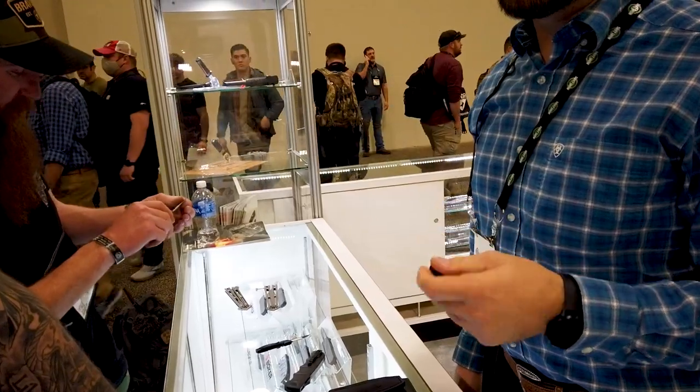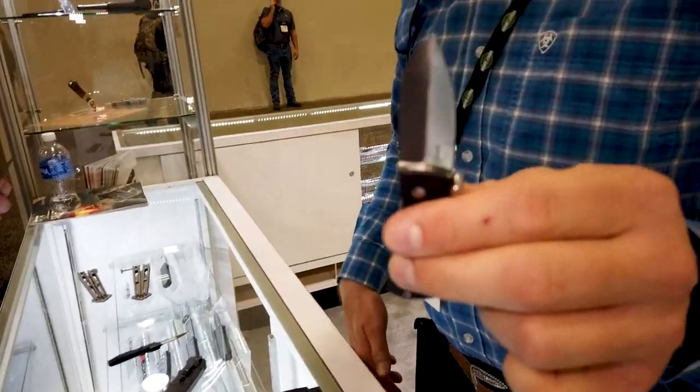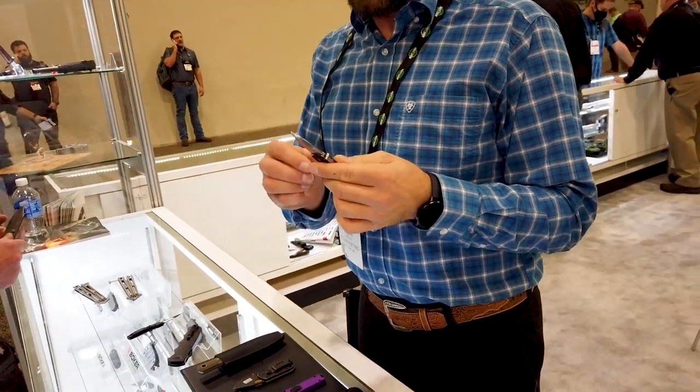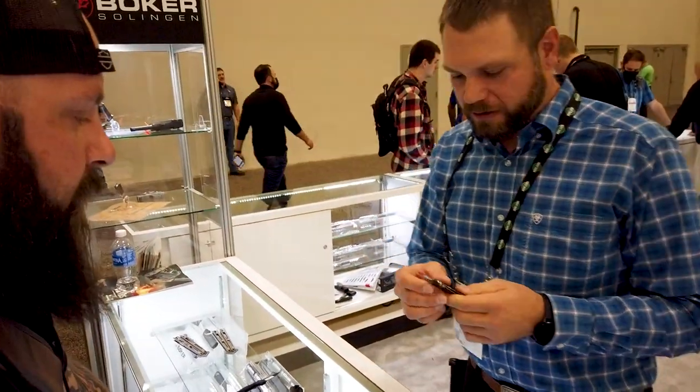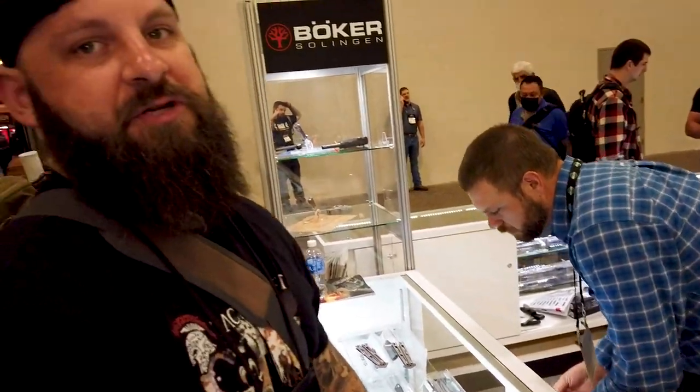Another little tiny new auto knife here. MSRP is 69 bucks - a good little price point knife. Great for all your discreet carry options.